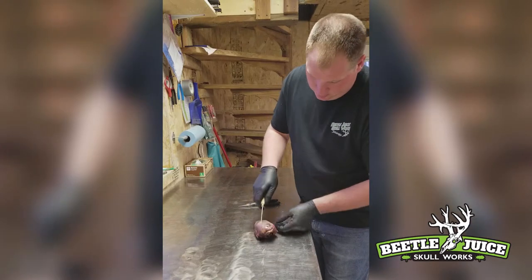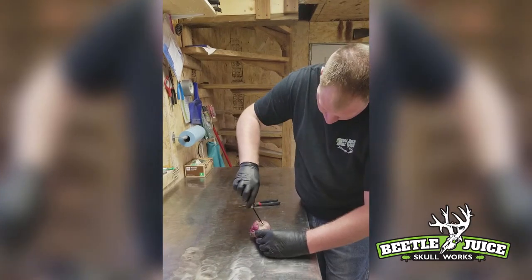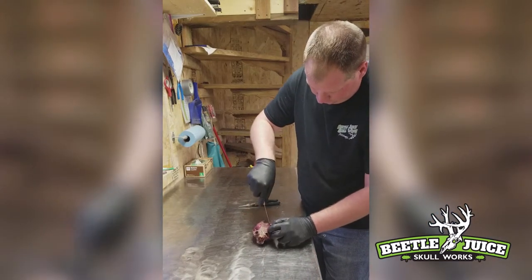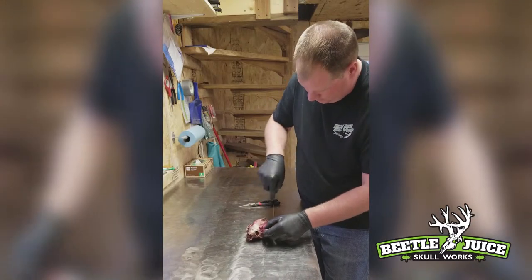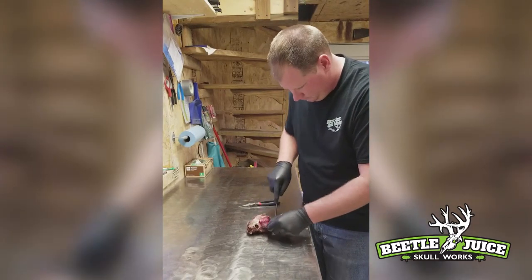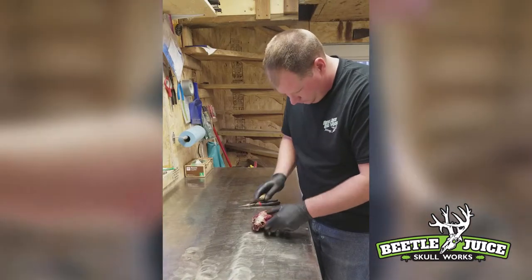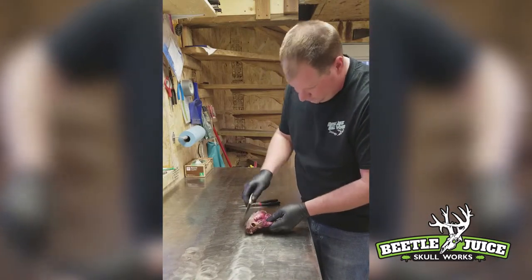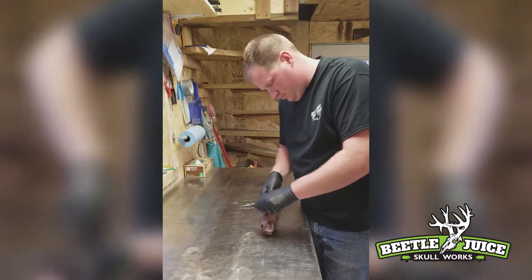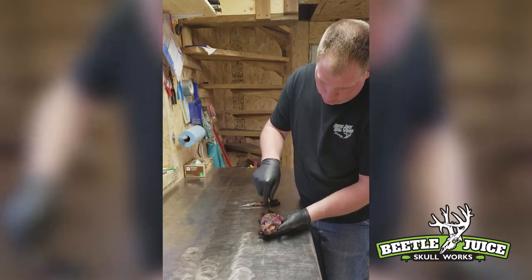Now we're going to move on to this side of the skull — there's the top part of the jaw again. Next, we're going to turn the skull over. This is the bottom jaw where you make your Y cut.